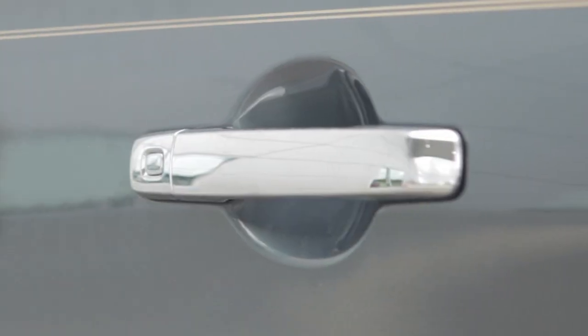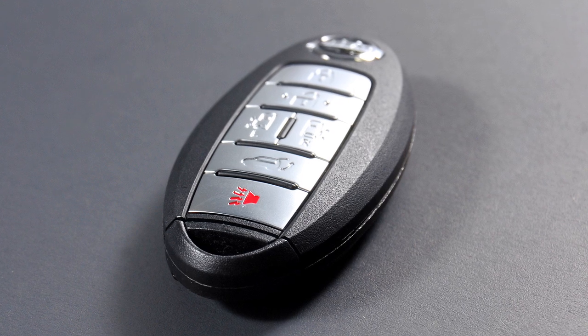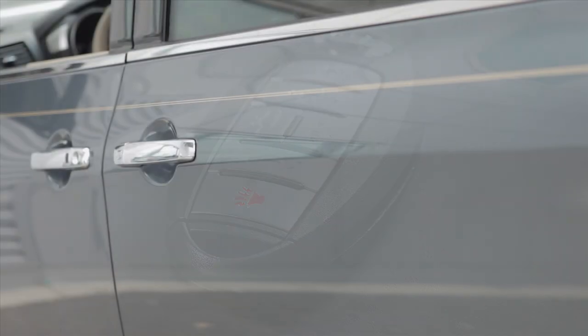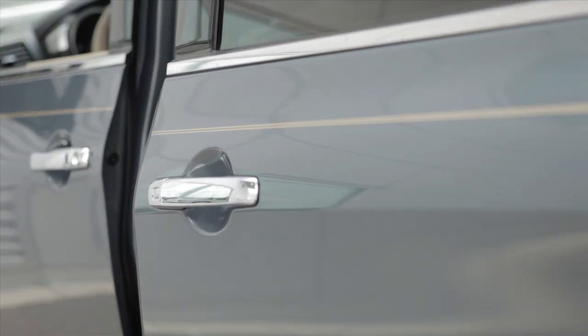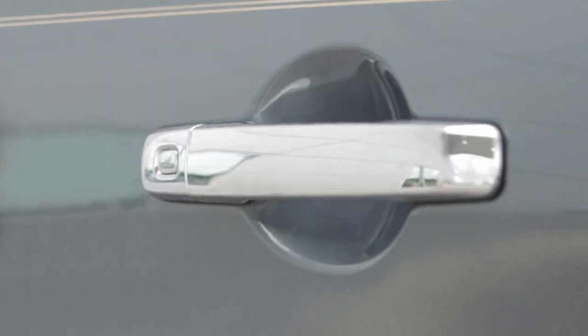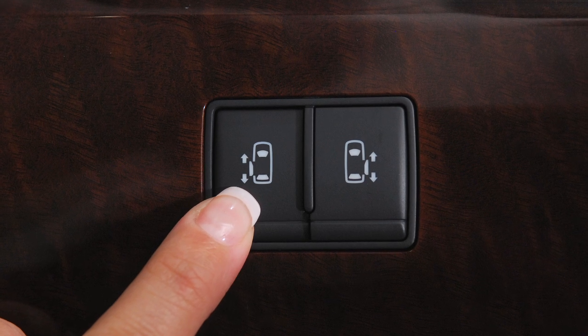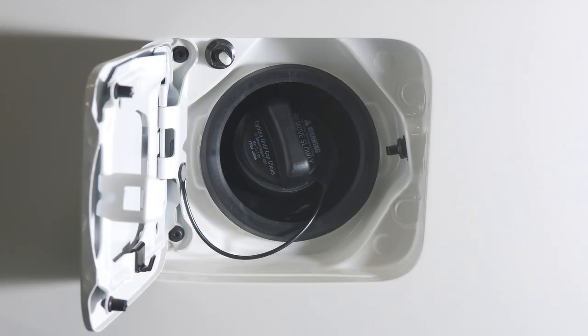If you push the sliding door opener switch on the outside of the door while carrying the intelligent key with you, that door will unlock and the sliding door will open automatically. To close the sliding door, push the opener switch on the door again. Please note, the driver's side power sliding door will not operate when the fuel filler door is open.